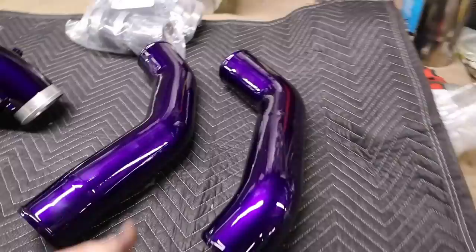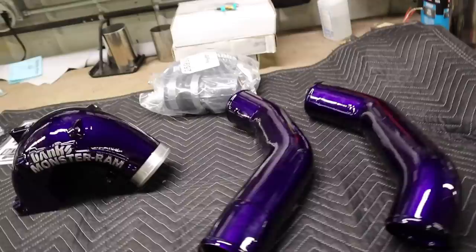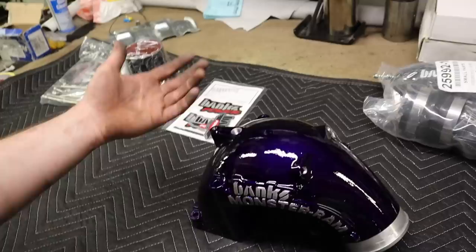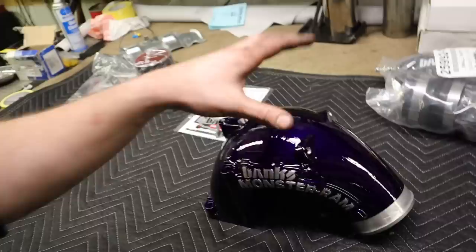Everything you see here was ordered and powder coated at Whirly Custom Fab. Anything on their website, including stuff like these boost tubes — I contacted them and asked them to get them so I could pair them with this and have them both powdered illusion purple. Code '6.7 line' will get you free shipping on anything on their website. This illusion purple looks beautiful and I cannot wait to get it under the hood. I went with the four-inch Banks intake because instead of doing the three-and-a-half-inch and replacing it down the road, I'm just going to do this up front.